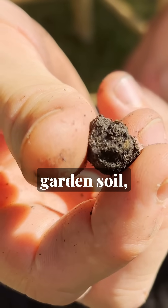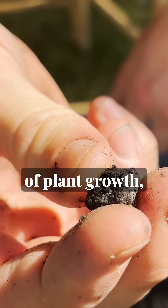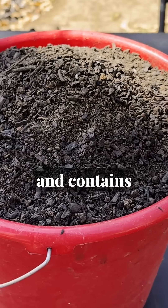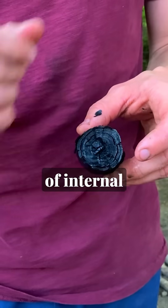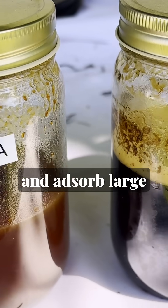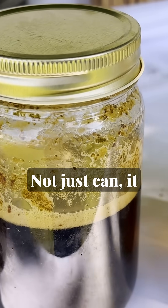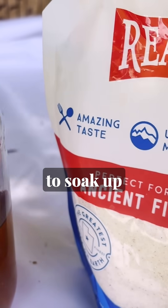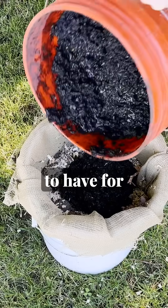Did you know that if you put charcoal on your garden soil you will destroy an entire season of plant growth unless you do this one step first? Charcoal is highly porous and contains thousands of square footage of internal surface area per gram, meaning it can absorb large amounts of water and nutrients — and it will absorb nutrients that your plants would have liked to have for themselves.